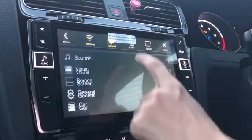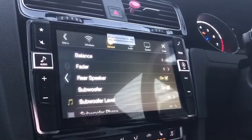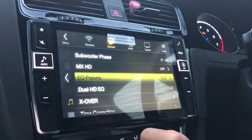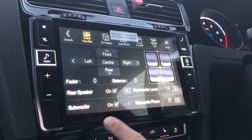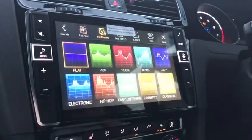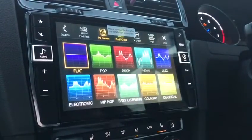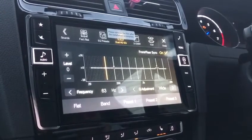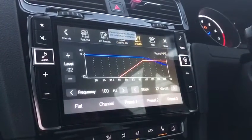Going back to the sound options, there is a ton of sound options. I have a 12 inch subwoofer linked up to this, and in my sound options I've got my balance, rear speakers are on, the phase, and the power level going to my subwoofer. The graphic equaliser has various presets. You've got a dual crossover so you can sync your front and rears together or set your crossover differently for front and rears.